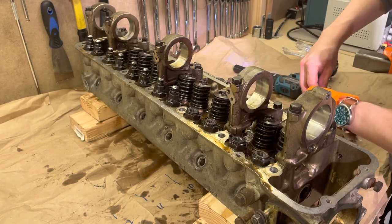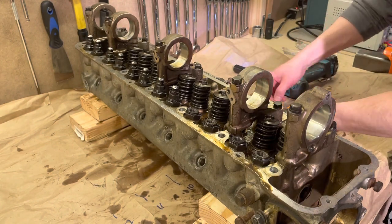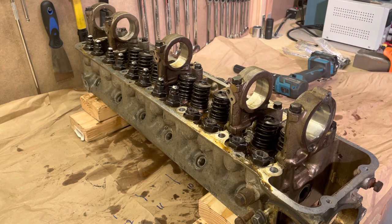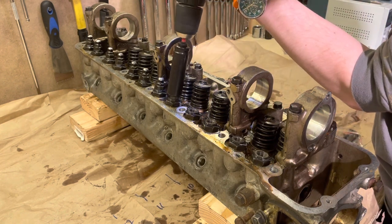Next I decided to remove all of the rocker arm pivots. I just used a deep socket the size of the lock nut and put it on a drill so I could remove these quickly, because they are threaded in there pretty deep.